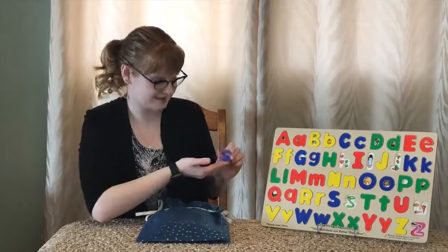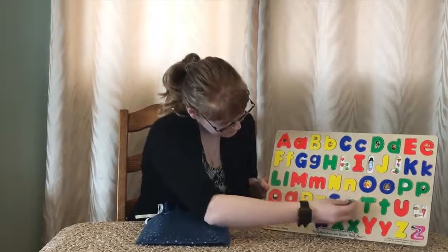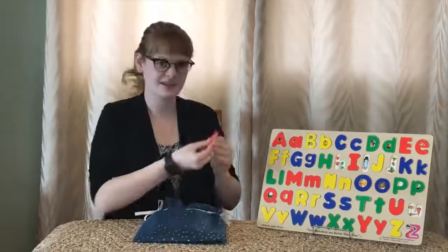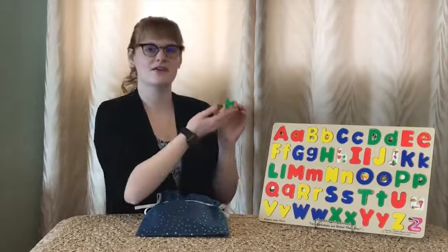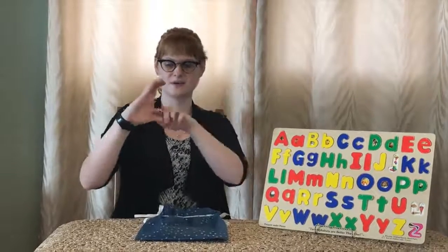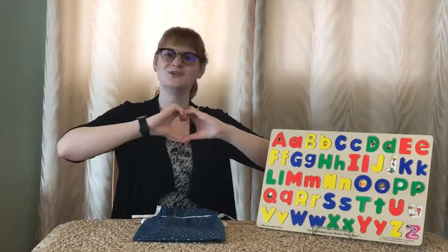Next we have an S, and S is for snake. Can we all slither around like a snake? Next we have I, and I is for ice. Next we have H, and H is for heart. Do you kids know how to make a heart with your hands? All you have to do is make your fingers like C's, but extend your thumb down just a little bit longer, connect them together, and there you go — you got a heart.